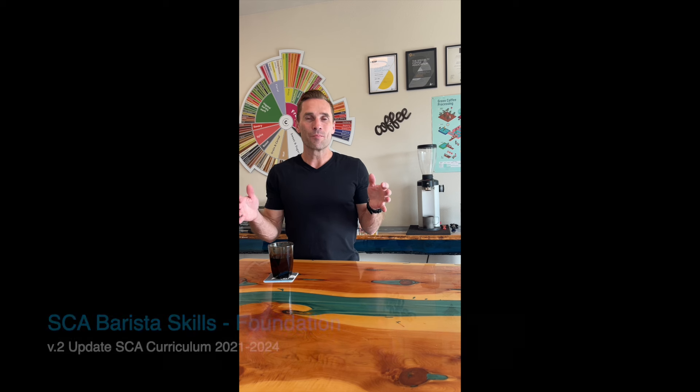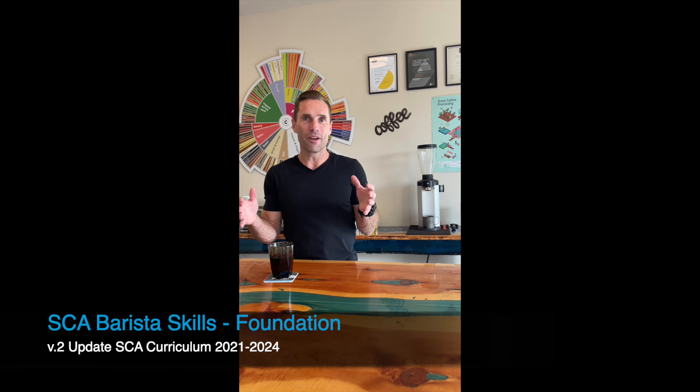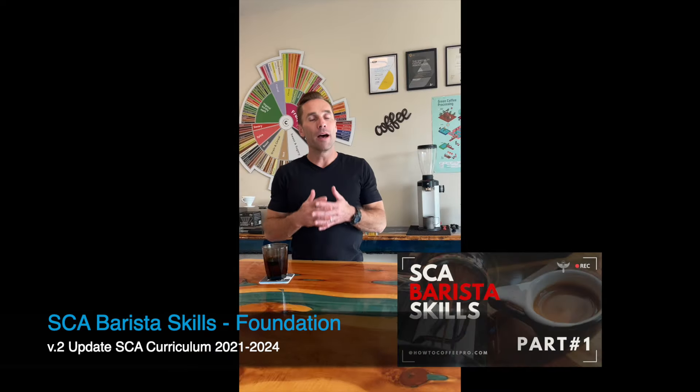Hey coffee community, I'm really excited to open up something special for you. Right now you're about to get to see the SCA Barista Foundations as it was recorded during COVID. Now while a lot of material has been updated, the majority has still remained the same with the Specialty Coffee Association. So if you're looking to get certified or looking for a trainer, this material in these videos will help you get a jump start for your SCA Specialty Coffee Association certification.